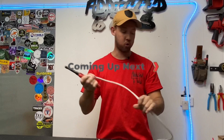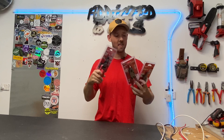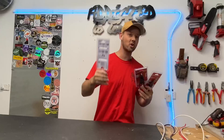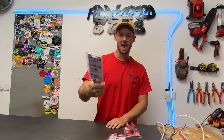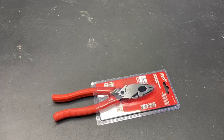Hey guys, hope you had a fantastic week. This week we're looking at some hand tools straight from Milwaukee — they sent these to me to give them a go and show you what they have to offer. We've got some linesman pliers, some smaller strippers, and these ones I'm really excited for: the seven-in-one Easy Cuts. These are basically strippers slash pliers.